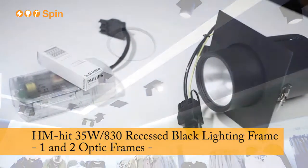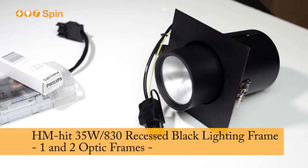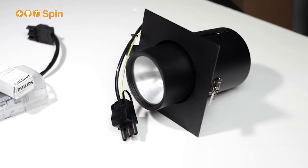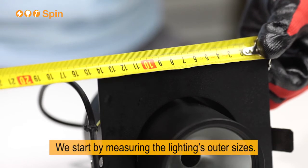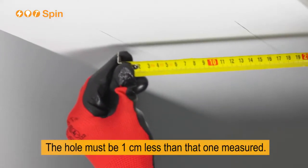Assemble instructions. We start by measuring the lighting's outer sizes. The hole must be one centimeter less than the one measured.